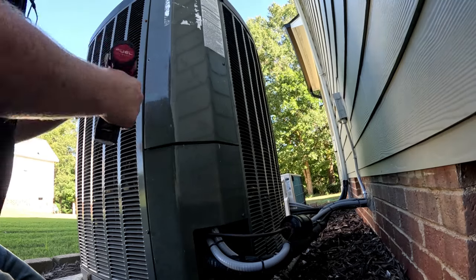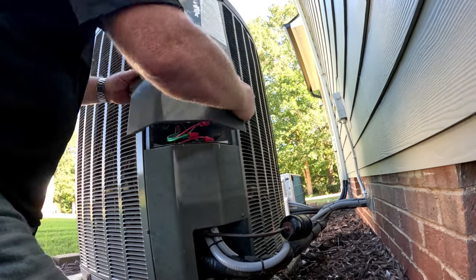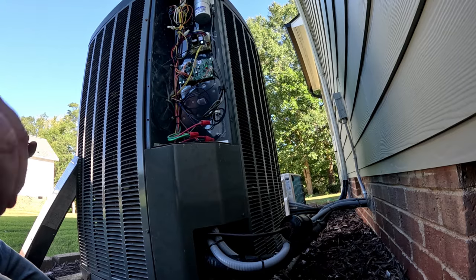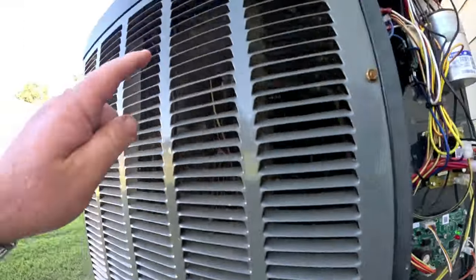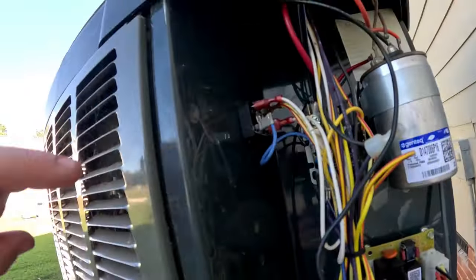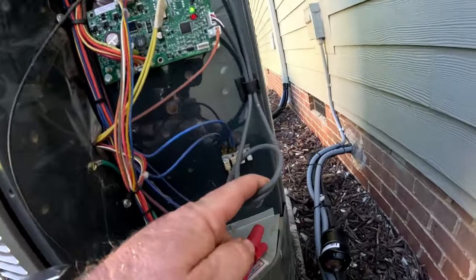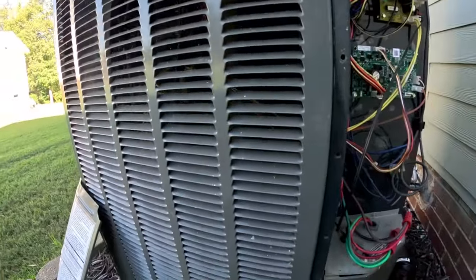They're getting some issues with their cooling. This is a two-stage unit. We've got our EEV board — it does have the electronic valve in it — heat pump, and the defrost board, a little staging rectifier for our compressor capacitor contactor.